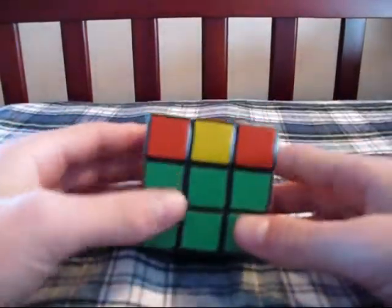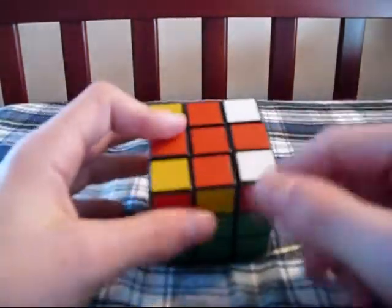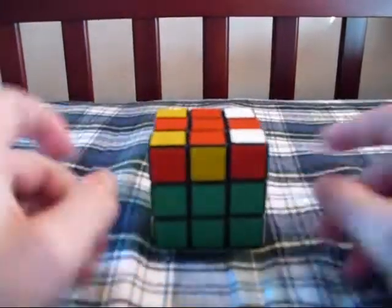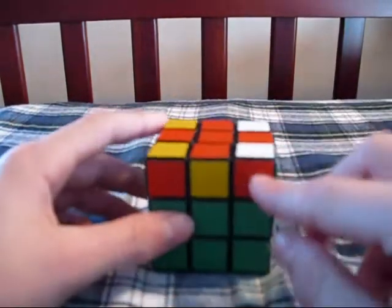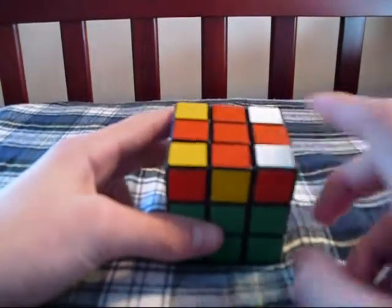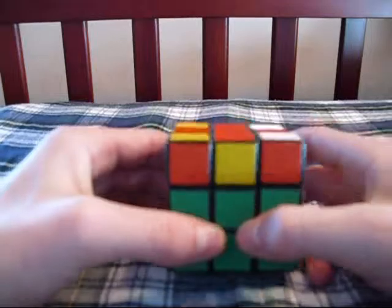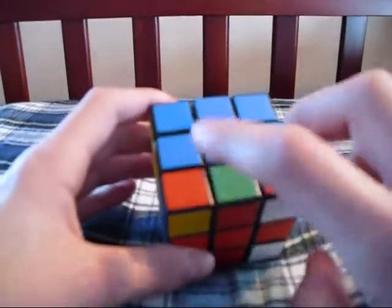When I talk about headlights, meaning that the corners that need to be oriented are paired up with each other — so it looks like this. It wouldn't be headlights if there was a sticker here, for example, or here. So in this case, we have two pairs of headlights, one in the back and one in the front.